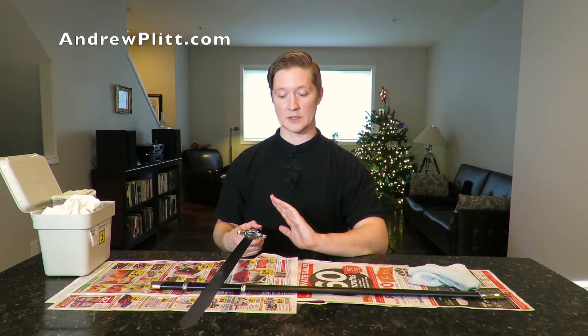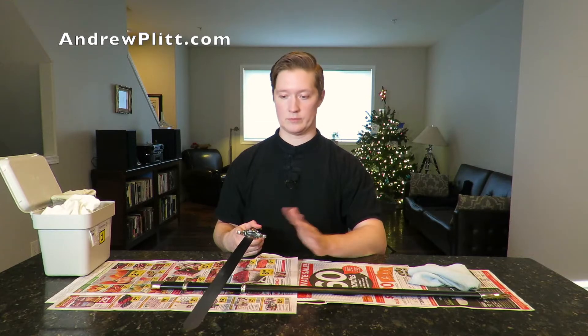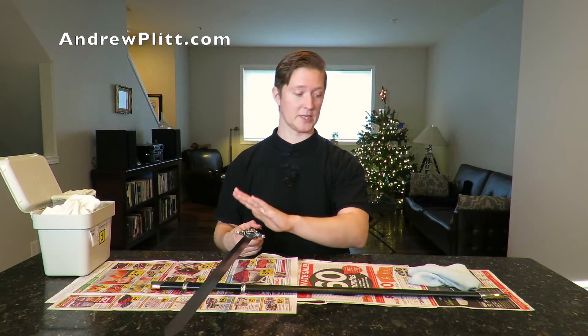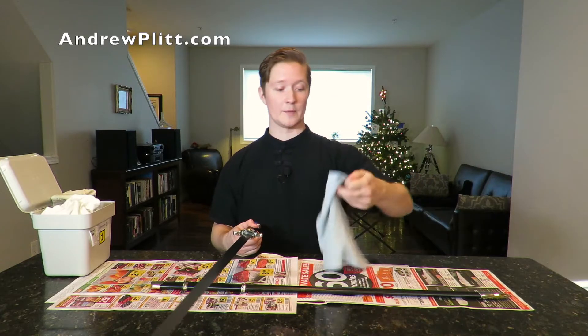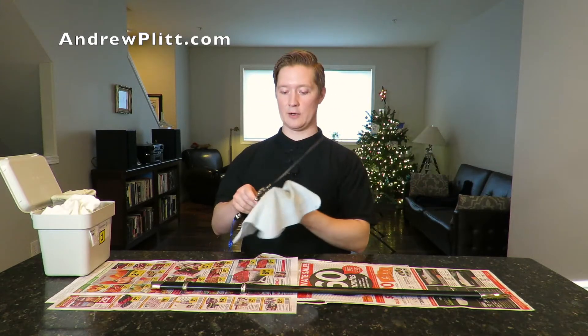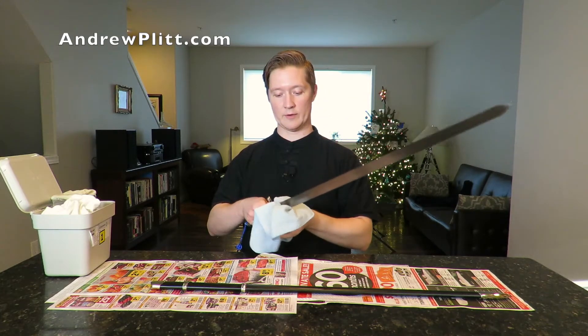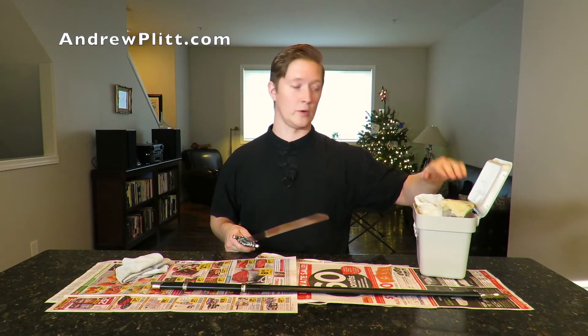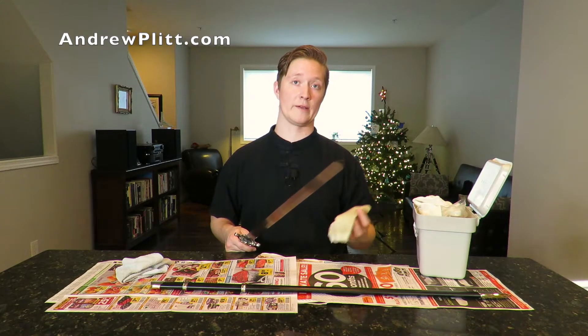After I'm done with my training session and ready to put the sword away, there's potentially sweat, dust, dirt, or grime that has gotten on the blade — whether it has or not, there's always the potential. Any of that on the blade will encourage corrosion, so I go back to my first and last cleaning rag and clean all of that off, making sure nothing is left from the training session. Then every few days I'll use the oil rag as-is, since it retains enough oil from previous cleanings that I don't need to add more.